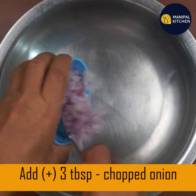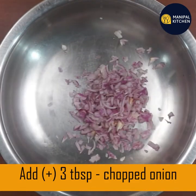Now we are going to add 3 tablespoons of water.